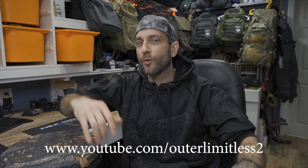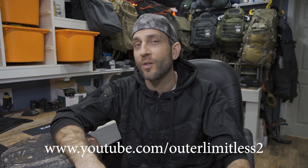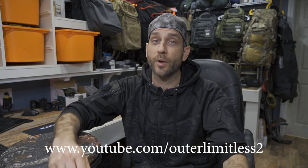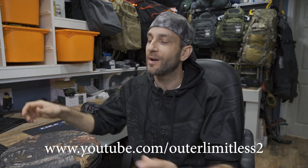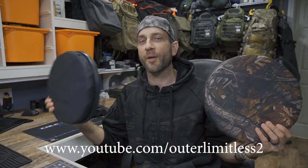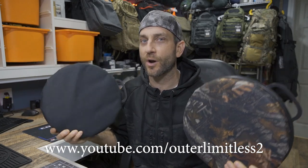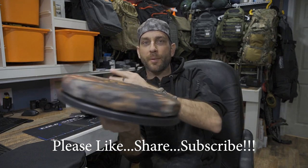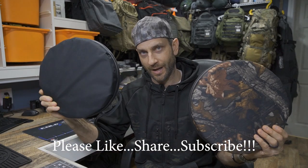For the rest of you, if you like this content, do me a favor — take a look at my Outer Limitless 2 channel, which is more on the tactical and firearms side of things. That channel's growing quickly and I have a ton of videos up there. So if you like what you see here on Outer Limitless, check me out on Outer Limitless 2. All right guys, thanks for stopping by. I hope you liked what you saw and found it a little informative. If you did, please like, share, and subscribe. And as always, thanks for stopping by — take care now, I'll see you soon.